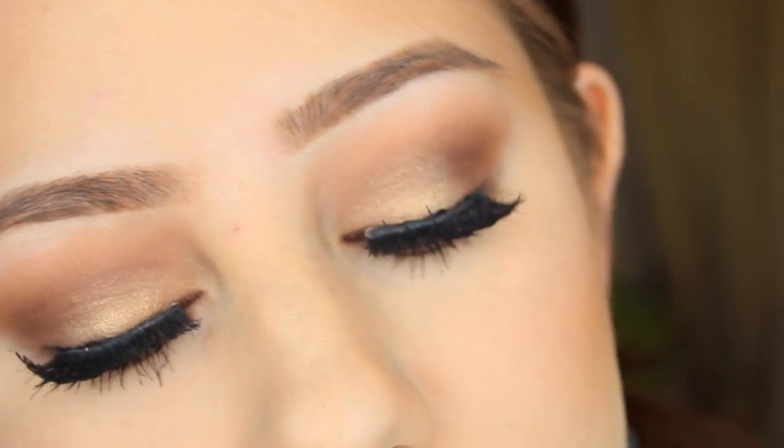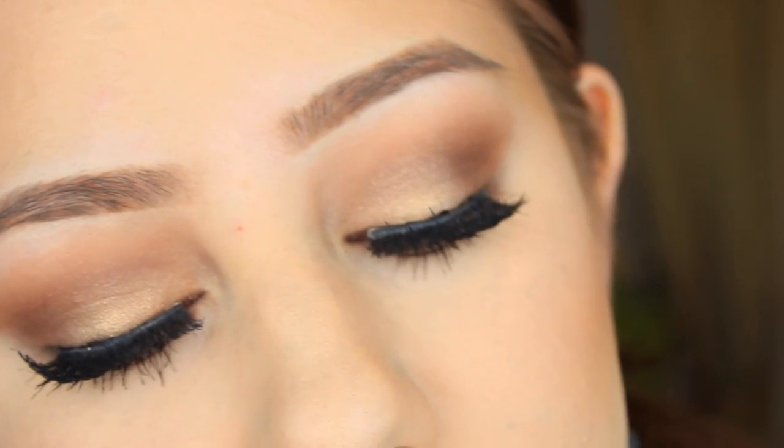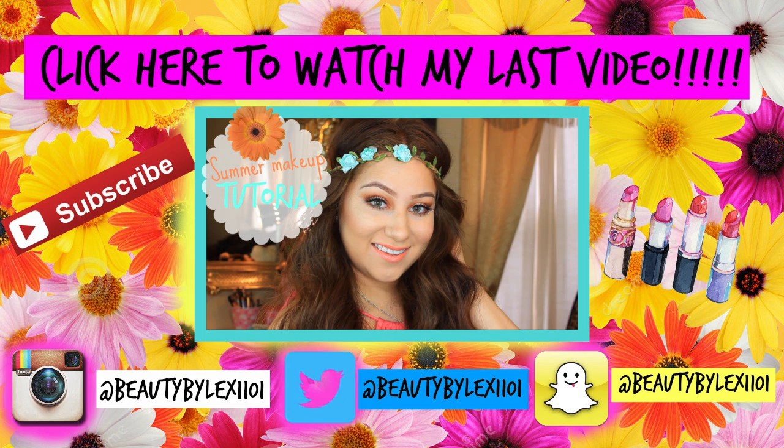So this is the finished look — I hope you guys really enjoyed. If you did, don't forget to give me a thumbs up and subscribe to my channel if you aren't already. Let me know your thoughts on this tutorial because I was really nervous to recreate it, but I'm so happy with how it came out. Don't forget to follow me on all my social media and I will see you guys in my next video. Bye!